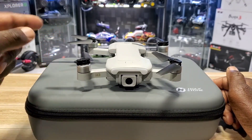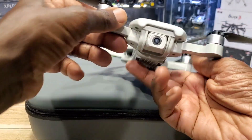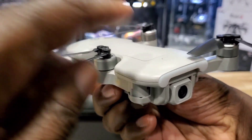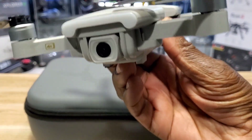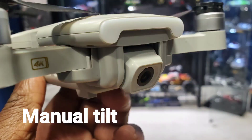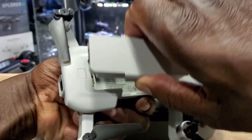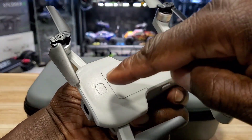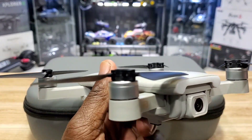Some of the specs: it shoots 4K and also 2.7K, weighs 244 grams, and it's foldable — check out these arms. The build quality is serious hard plastic. It has a tiltable camera, which I really like. The battery compartment is right on top and just pops out super easy, and the power button is right here.